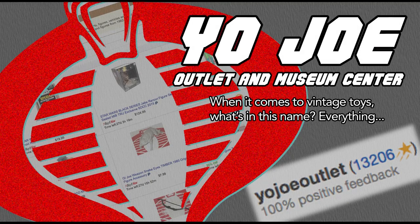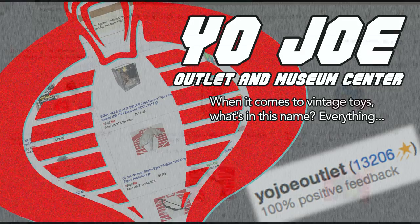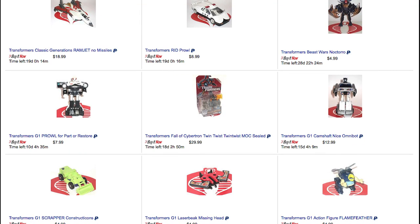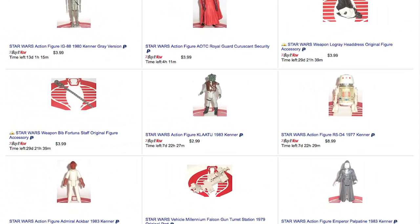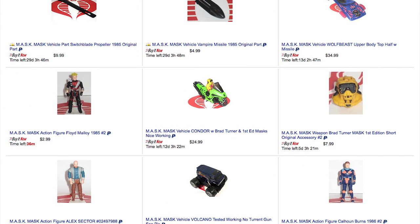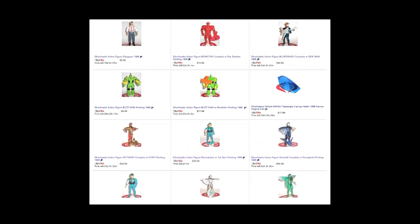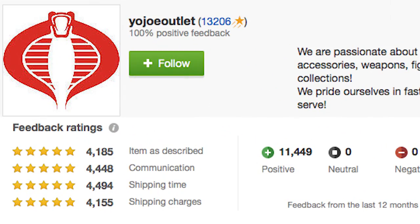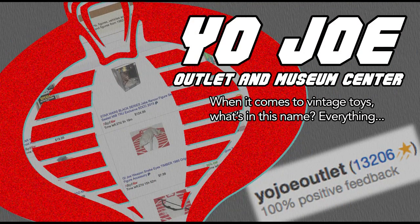This episode of Retro Blasting is brought to you by Yo-Jo Outlet and Museum Center. With over 6,500 vintage toy parts available on eBay every day, Yo-Jo Outlet is the best source not just for G.I. Joe parts, but for any toy line you can think of. We've been buying from them for years, and when we see that Cobra logo underneath the item, we know we're getting accurate descriptions and fast, reliable shipping. We weren't paid for this endorsement, and we weren't given free stuff. We just like Yo-Jo Outlet that much. They know vintage toys, and when it comes to vintage toys, knowing is the entire battle.